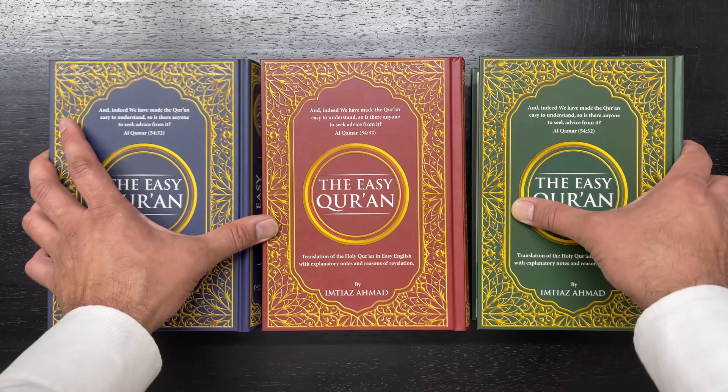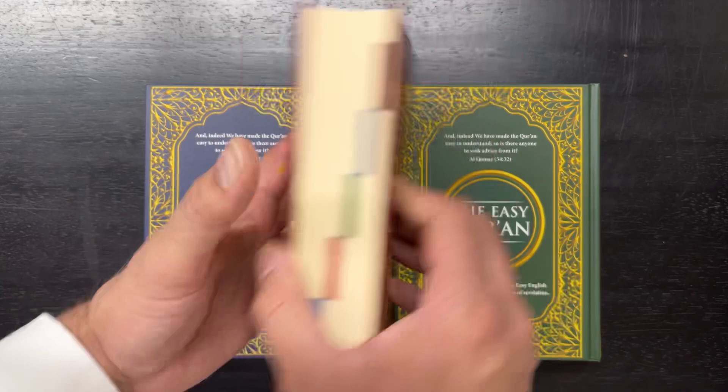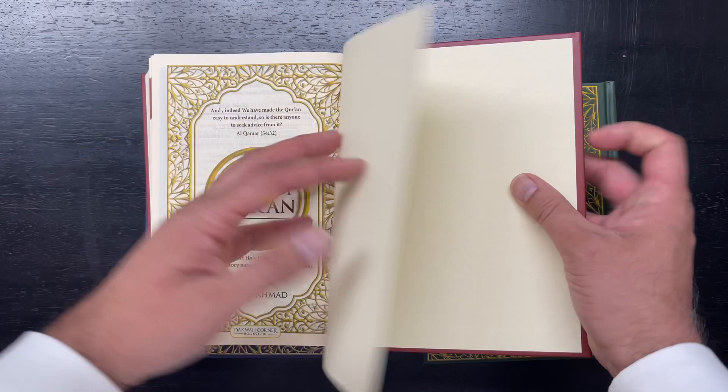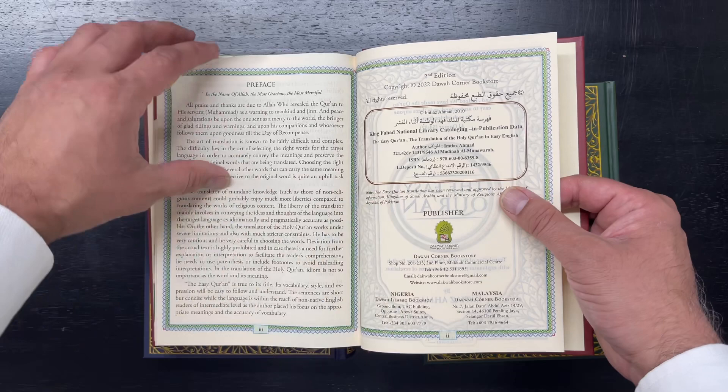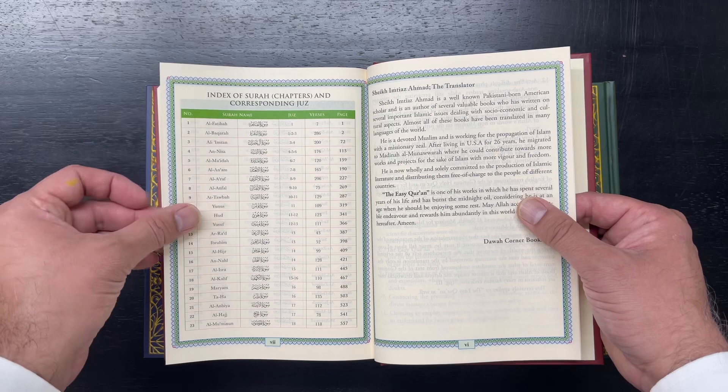We'll open it up here and take a look. It's pretty well made. It's divided into six parts, color coded, and it starts from right to left. You can see the copyright page, the preface — it goes into some of the nuances of the Quran. This is basically the table of contents showing what pages the chapters — the surahs — start on.